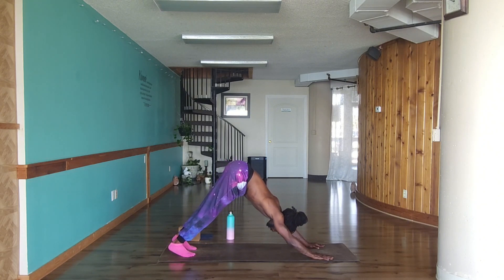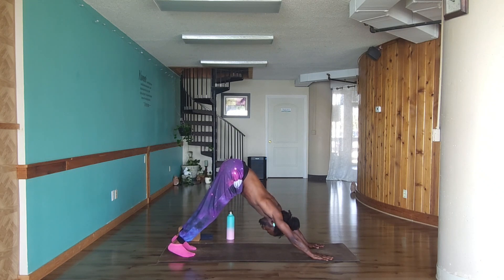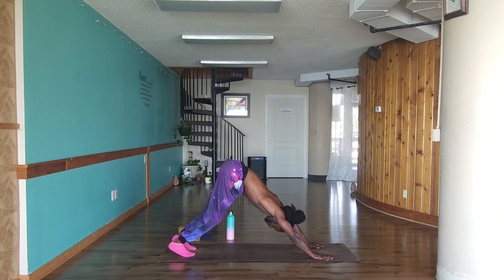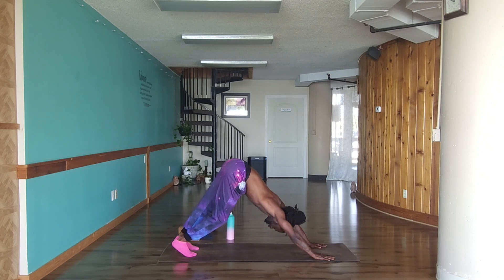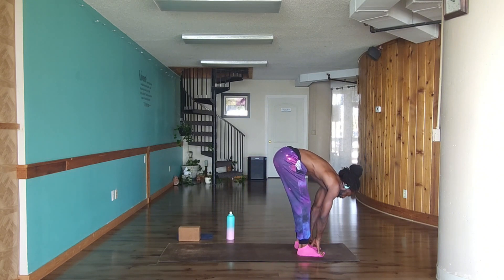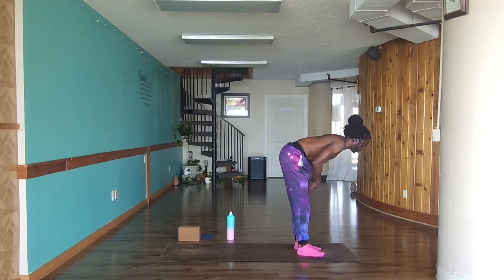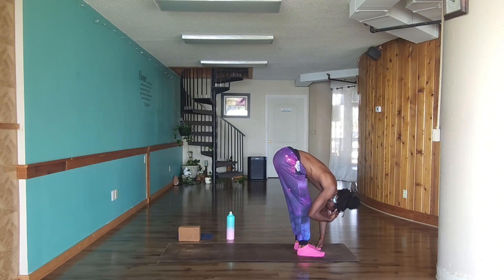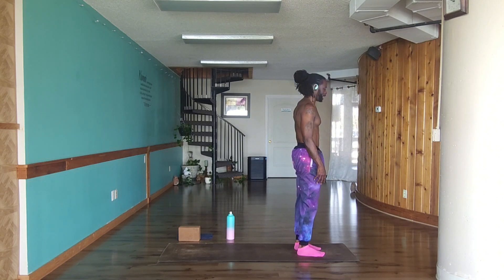Going into chaturanga — push shoulders over knuckles and squeeze the elbows into your sides. Just a little bend is all you need; for the full expression go all the way down, knees down is always allowed. Inhale, flip your toes and lift your chest — coming up to cobra or up dog. Roll the shoulders up and back and down the body to broaden out. If you press into the toes and float the knees you'll get more out of it. Tuck your toes, exhale, lift your hips up to a downward facing dog. Relax the shoulders and press through the palms.